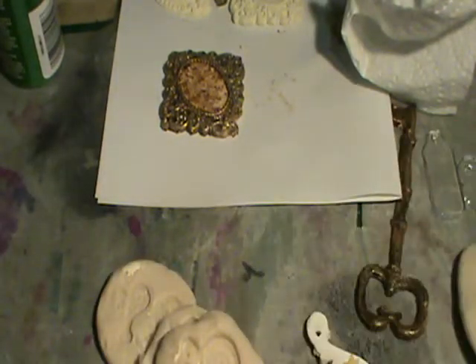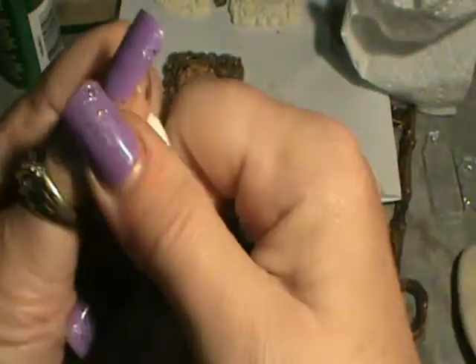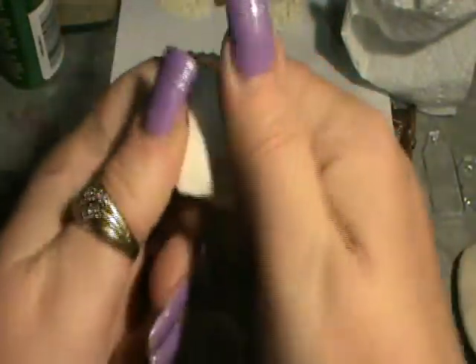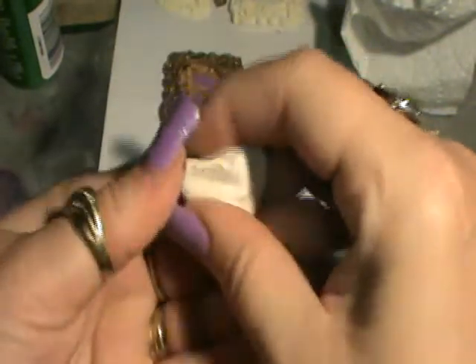So then you take your Sculpey. This also needs to be worked. I use my pasta machine, but for the sake of doing this demonstration, I'll just quickly knead it with my fingers.